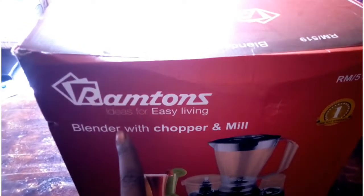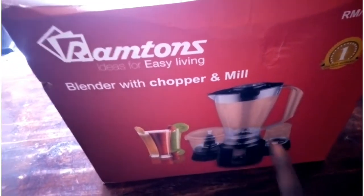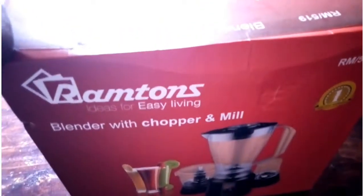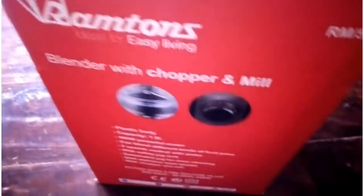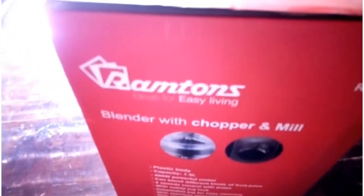As you can see, this is the Ramtones blender with chopper and mill. So it comes with the blender itself, then we have the chopper, and then we have the mill. Don't mind the box because it has stayed quite a bit. This one I got it for — it was four thousand one hundred and ninety five at that time. So yeah, this is the blender, and as I said it was really hard for me to know how to use it, but let me show you how this is done.